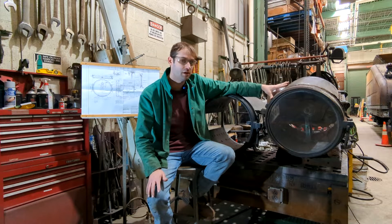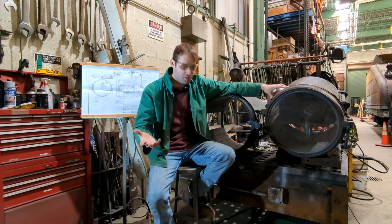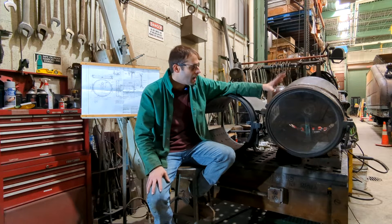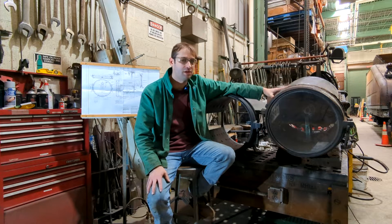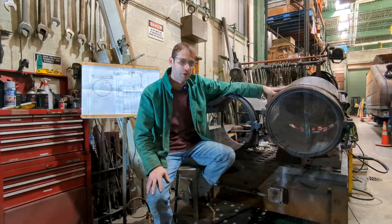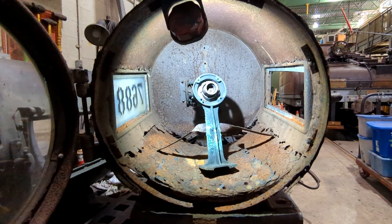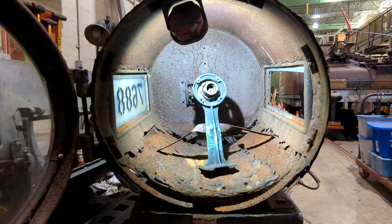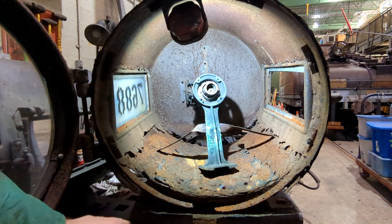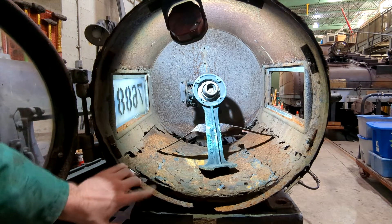Most of the time a locomotive's headlight is going to be up in front of the smoke box area. With all the soot falling from the smoke produced from burning the coal, I have a feeling that over time these didn't hold up too well. And you'll see with this headlight specifically why these have to be rebuilt.